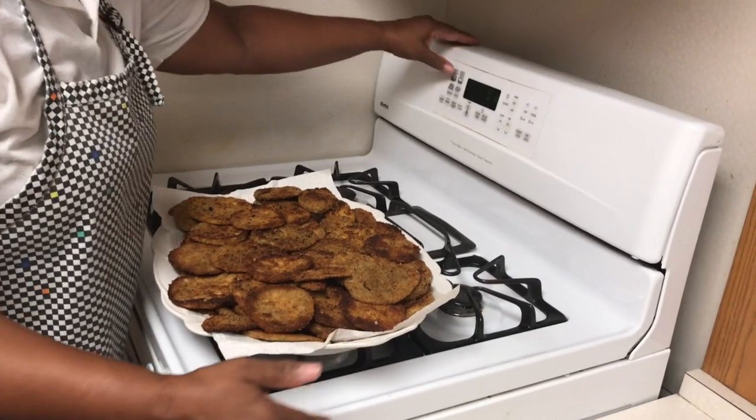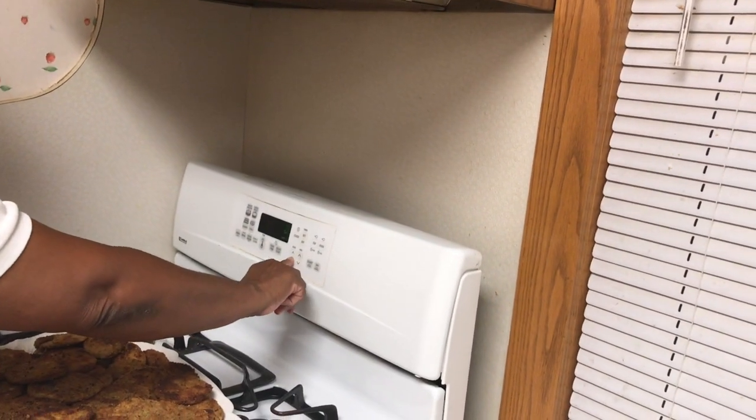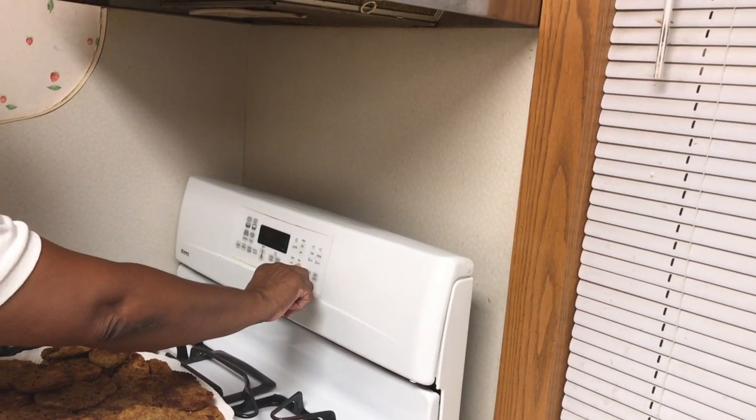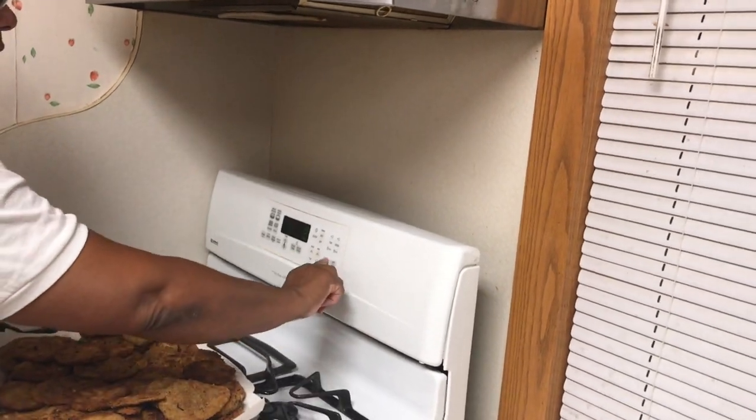I'm going to set the timer at 325 degrees, put it on for 30 minutes, and hit start.